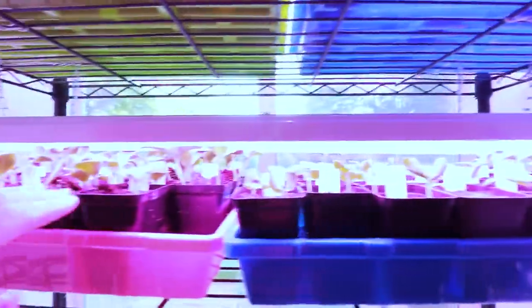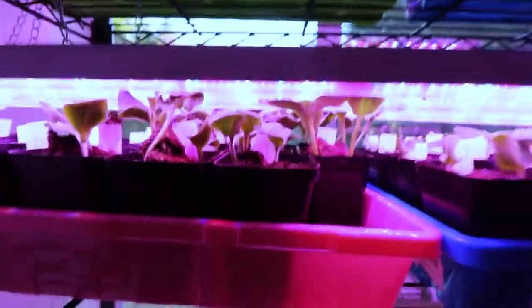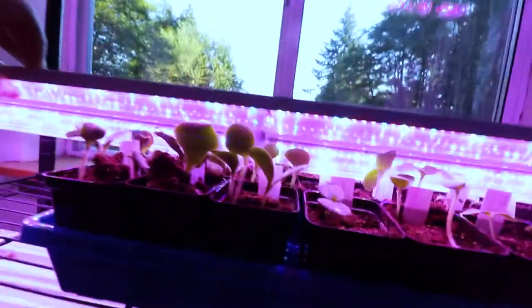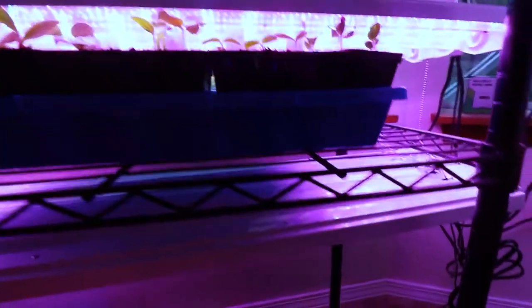If you remember, these had not germinated at all, and now they're pretty darn big. They are in need of getting put out probably today, at least this pack here and some of these up here. The kales we still thankfully have some time on. These are going crazy, so these are going to be getting planted likely today, and once we get outside I'll show you where that's at.